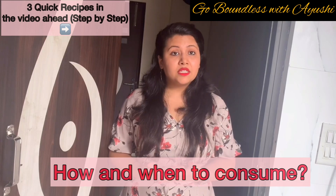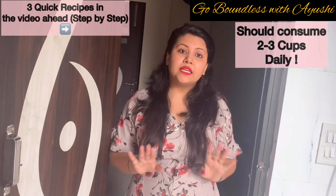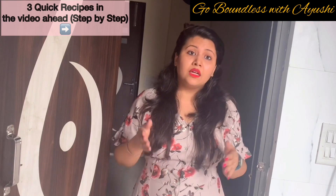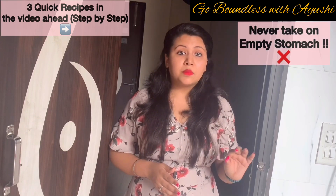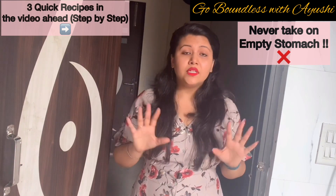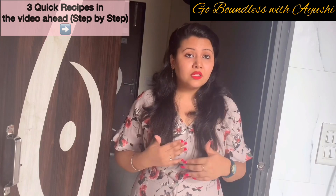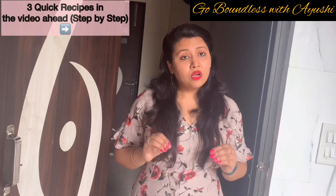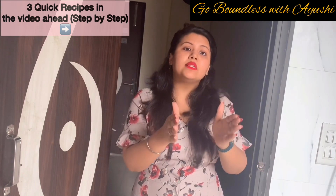Now, how to take green tea and how to consume it: you can take two to three cups of green tea daily, and the timing is really important. You should never take it on an empty stomach early in the morning — never ever — because it will cause gastric issues and it might lead to dehydration. So it is always advisable that you consume it between two meals.